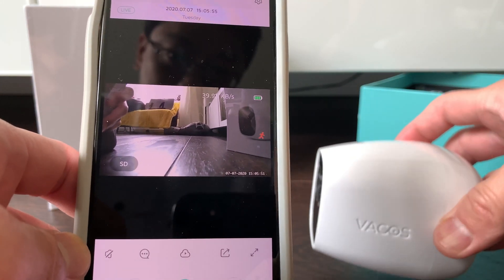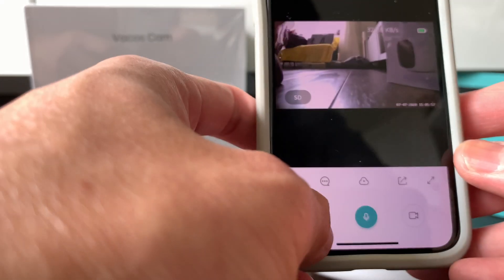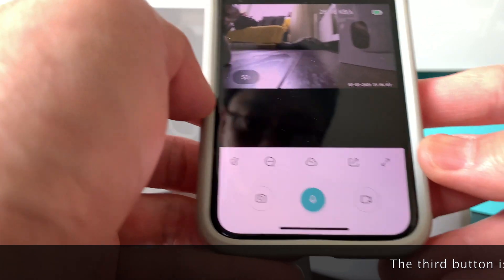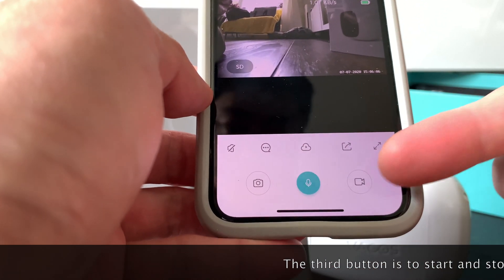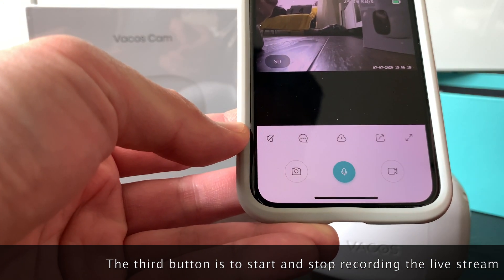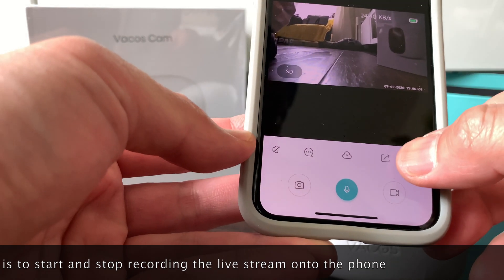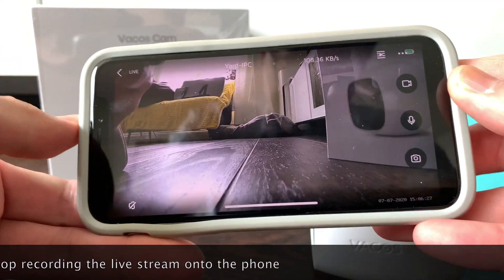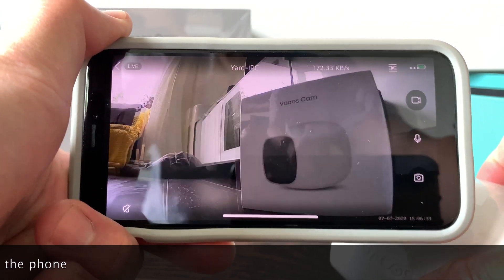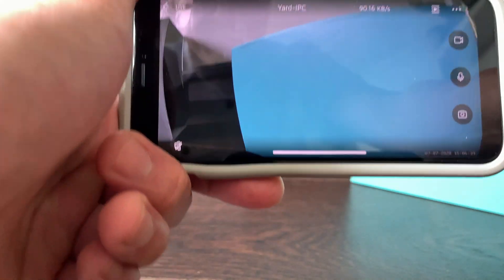The live stream is now active — you can see a finger moving in front of the camera being recorded in real time. There are other features available: you can take a snapshot, do a two-way conversation, view local recordings, sign up for cloud storage, share video clips, or view in full screen mode. This is what the full screen mode looks like — the camera is connected and fully networked up.